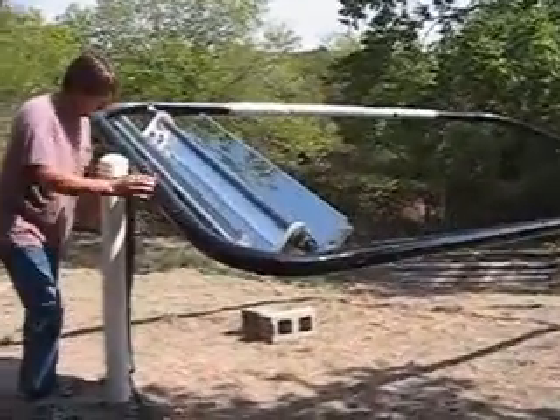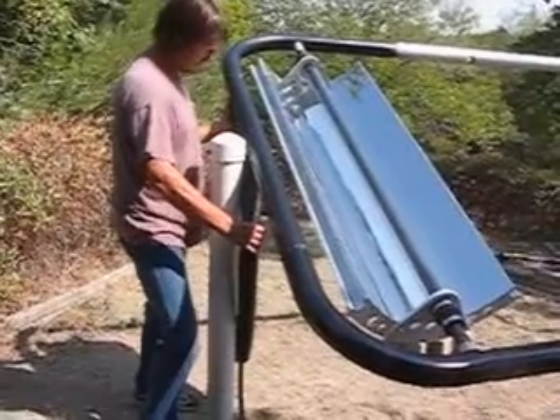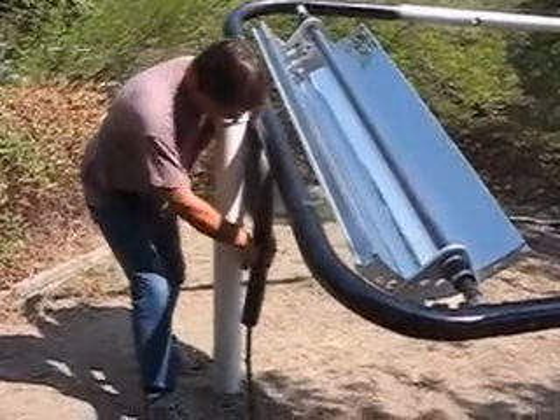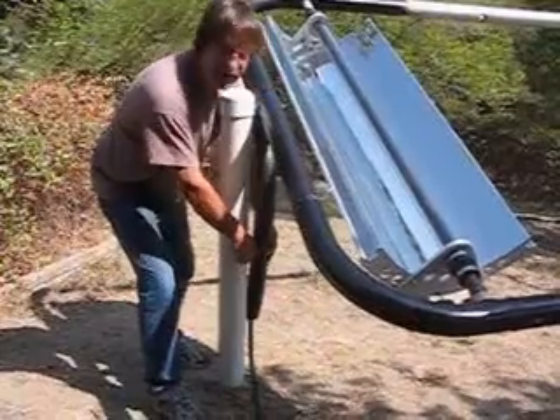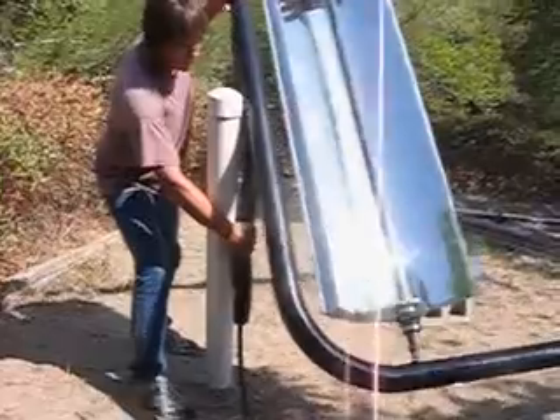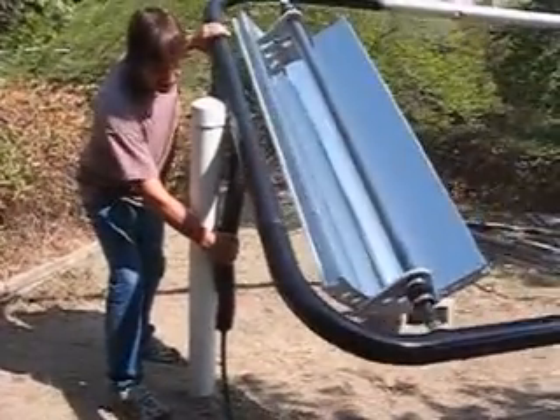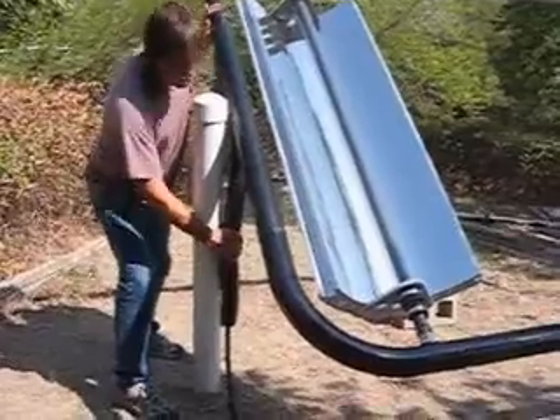Here you can see we have the hydraulic hose coming up into the frame. It'll go down inside this frame and disappear into the roof. The hydraulic hose will bend with the frame, and that'll allow us not to have a joint there.